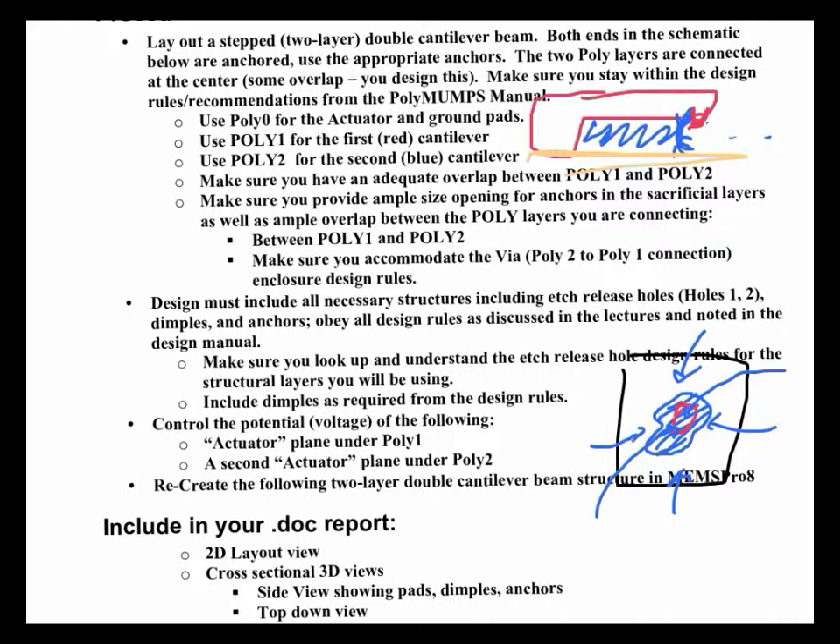If you have a really long structure, you might need several dimples. In the Summit 5 software, the rule was a dimple every 70 microns for a big structure to keep it from sticking, using 2x2 dimples. In MEMS Pro 8 and the PolyMUMPs process, you're going to make your dimples 4x4 microns — they're a little bigger. That has to do with the minimum resolution of the process and how small a structure they can print.